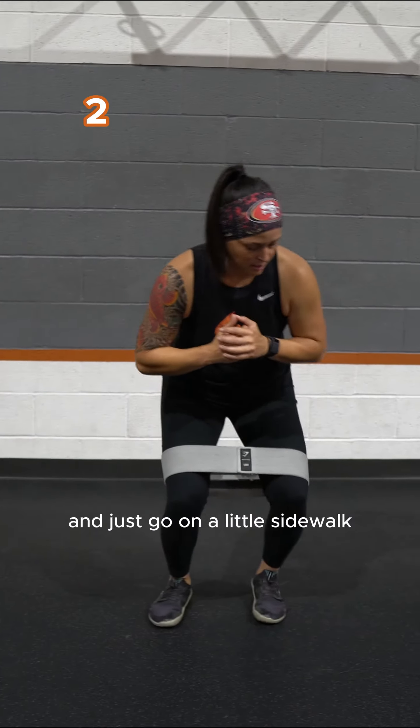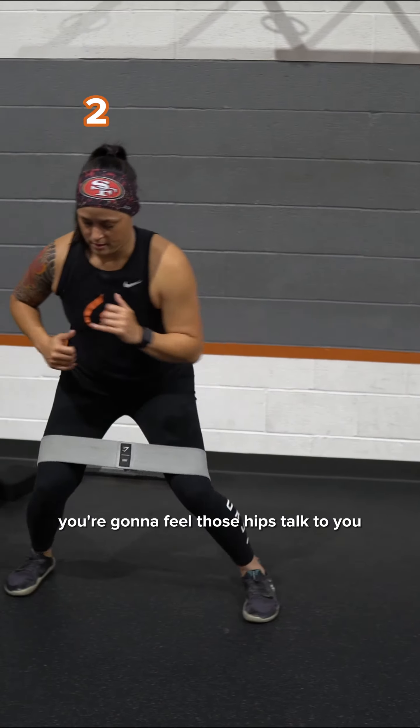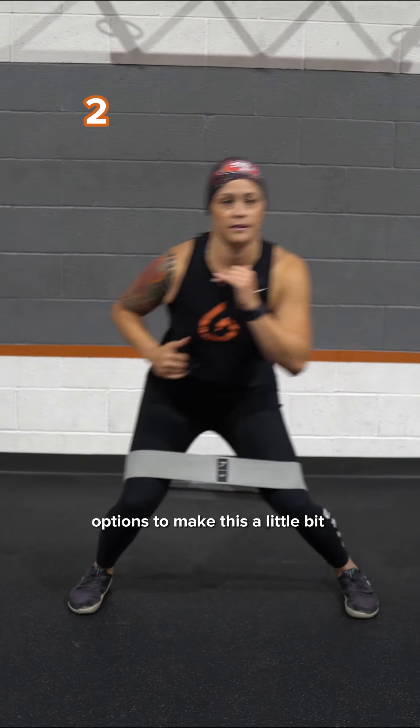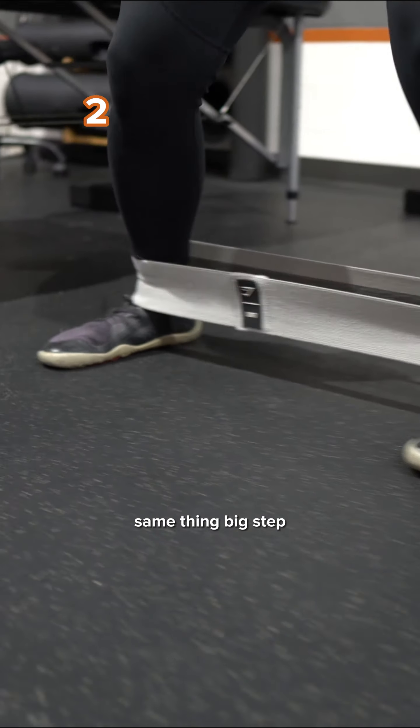Keep tension and just go on a little sidewalk — big step, little step, big step, little step. After a few seconds you're gonna feel those hips talk to you right off the bat. To make it harder, take the band down to ankle height and do the same thing: big step, little step.